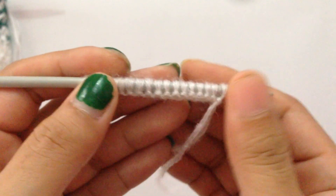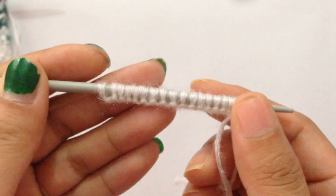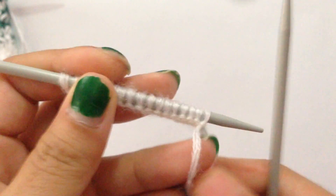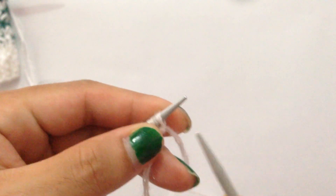For this demonstration I have 17 stitches on my needle, which is 16 plus one. I'm going to demonstrate without the border. Now we're going to start with Row 1. For Row 1 we're going to use our first color.